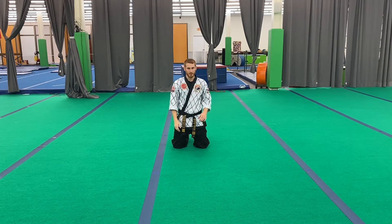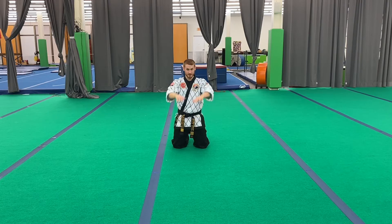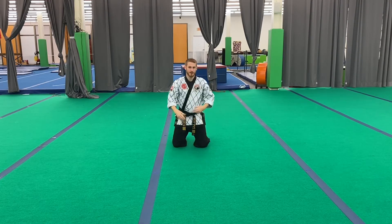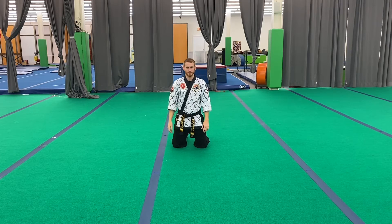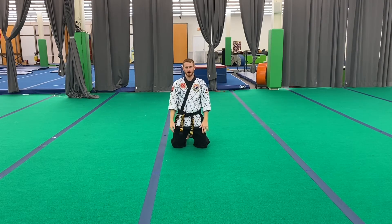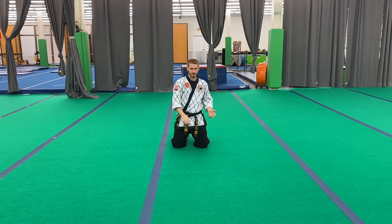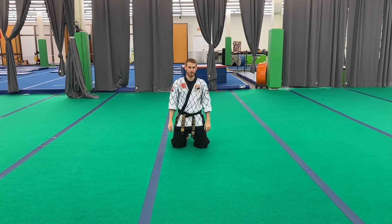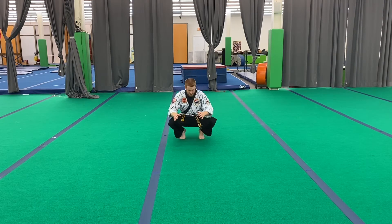You need to spend a while practicing the front fall in this kneeling position just to get your timing down, build comfort, and make it part of your muscle memory. As we progress to more advanced positions, if you have any issues in this basic safe position, those issues might evolve into injuries. But when you feel ready for the next step, we're going to get onto our toes.